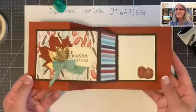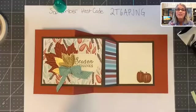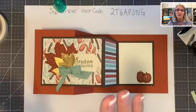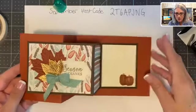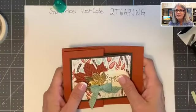Yay! What do y'all think? I hope you guys make a double Z fold this weekend. If you do, on the Facebook page make a post and put a picture of the card you make — share it with us, we want to see all the wonderful designs.